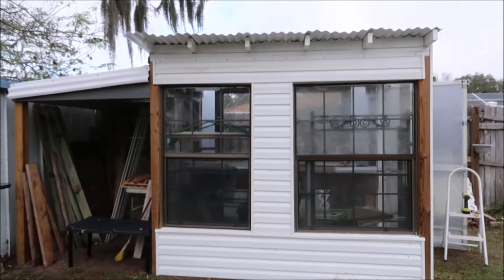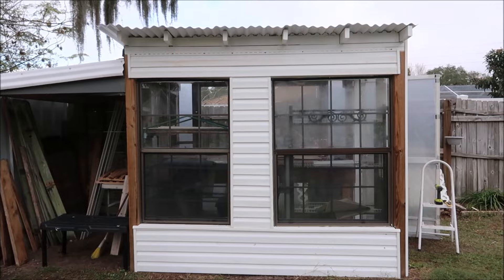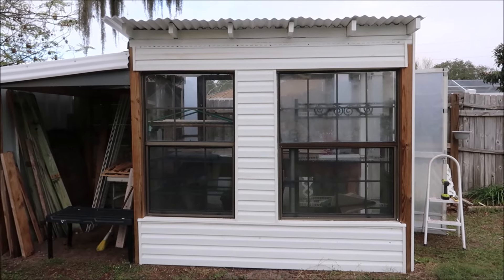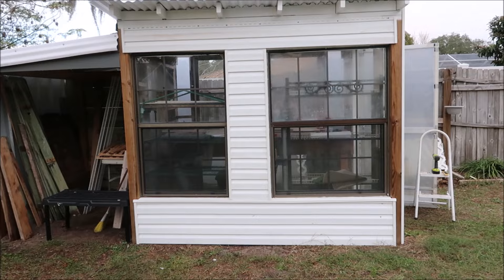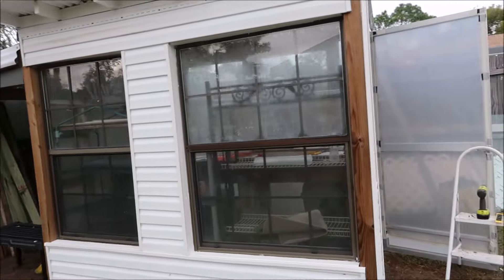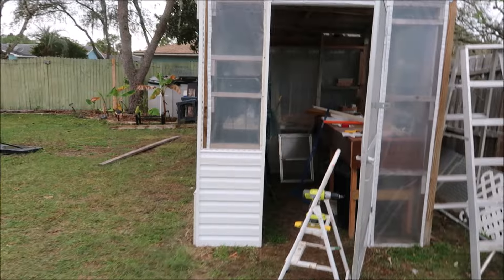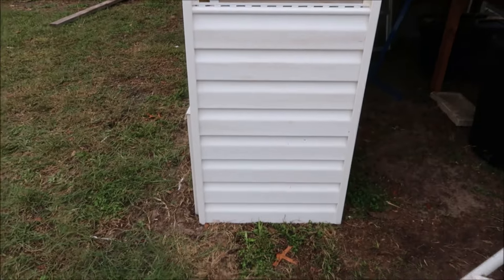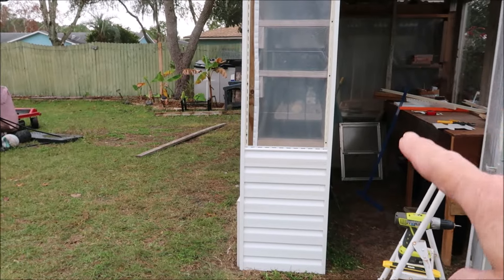The only thing I didn't do on the front is I did not get the thing across the top. I think I might put a piece of wood there because a piece of wood that I can paint white is going to be way cheaper than this cover stuff that I'm buying. The big pieces are $7.77 each - I think they're 10 foot. Here's where I am on the side - I started putting the siding up over here. These things right here are nice and they make it look good.